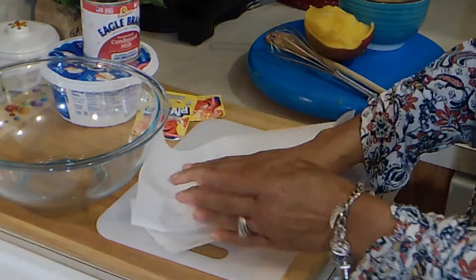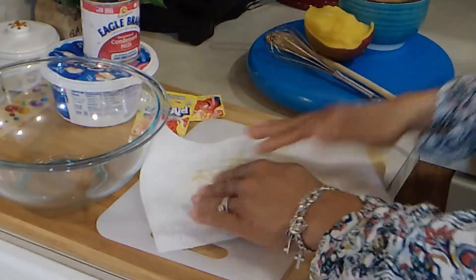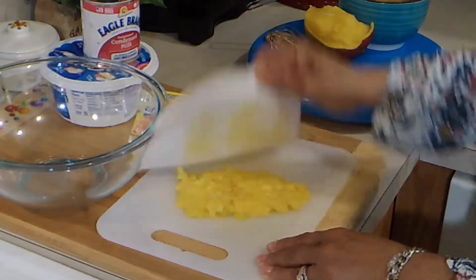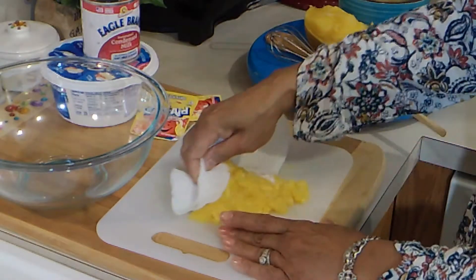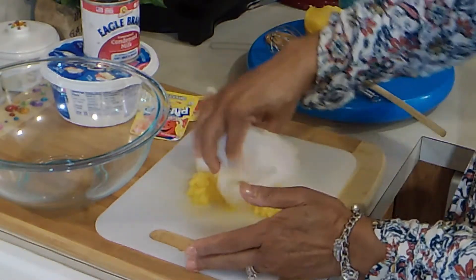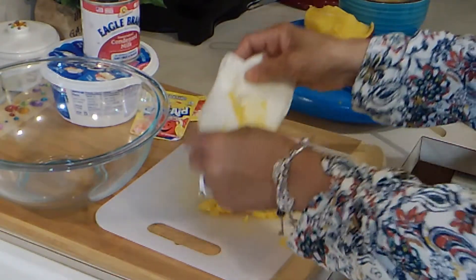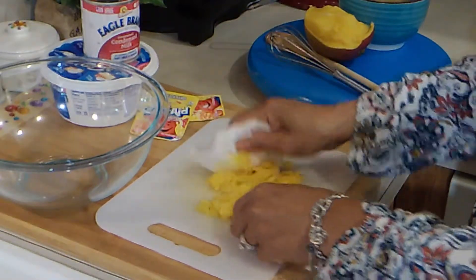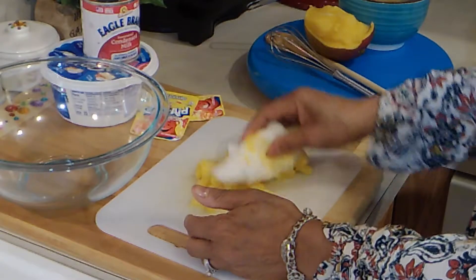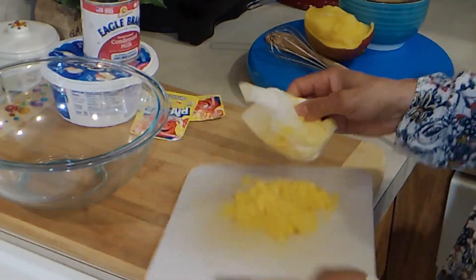I'm just going to take a paper towel — I'm not going to smush them, but I'm going to get some of those juices out, because I don't want all the juice to break down the other ingredients for the pie. Nice and juicy as you can see. And set that aside.